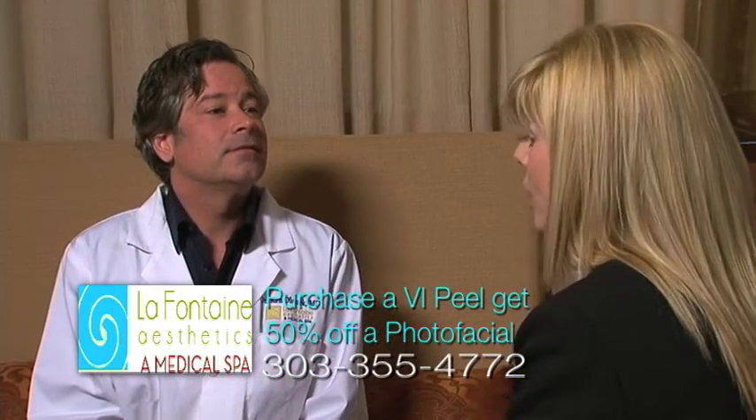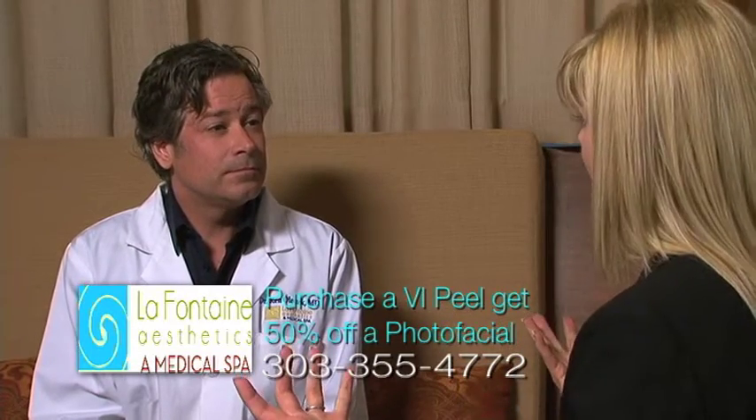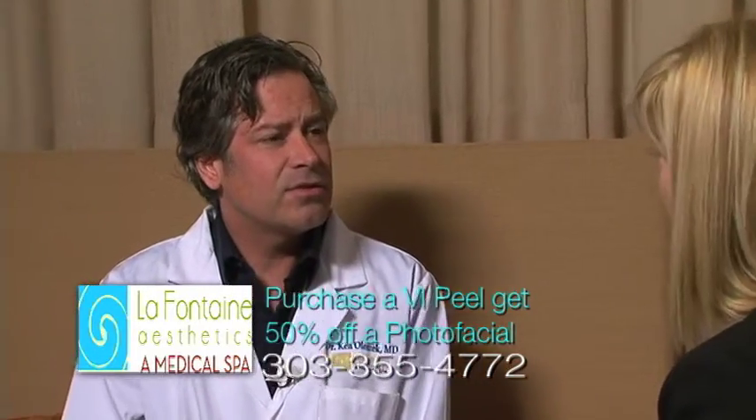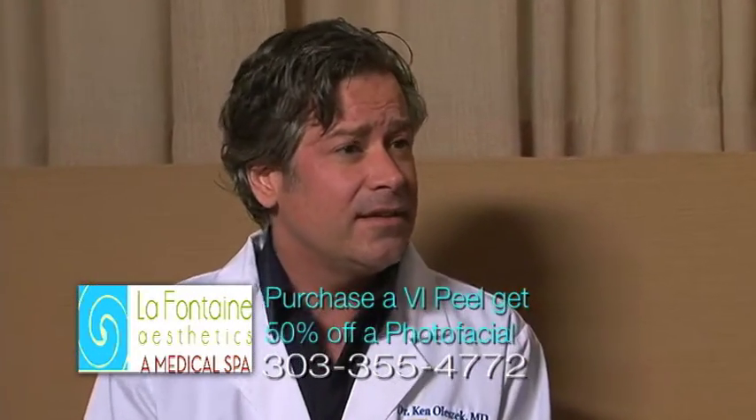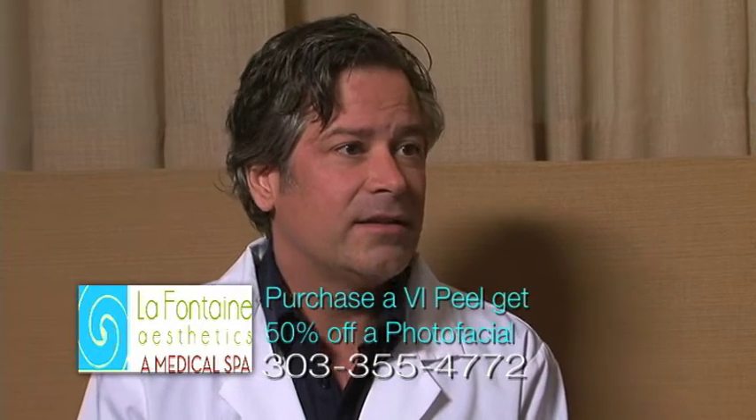It's summertime, and a lot of people think, well I don't want to do a chemical peel or a photo facial because I'm going to be in the sun — but that's sort of a myth. As long as you use sun protection afterwards and don't go on a big beach holiday, these treatments are very safe with usual daily sun exposure.